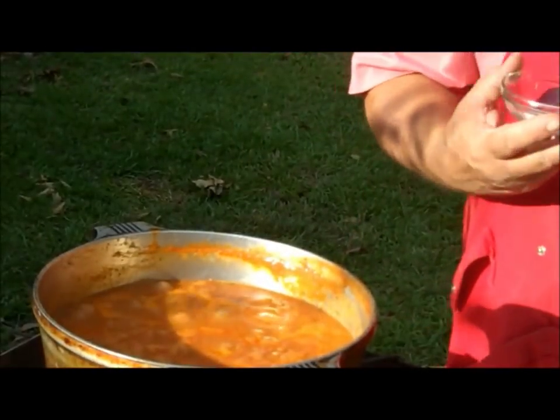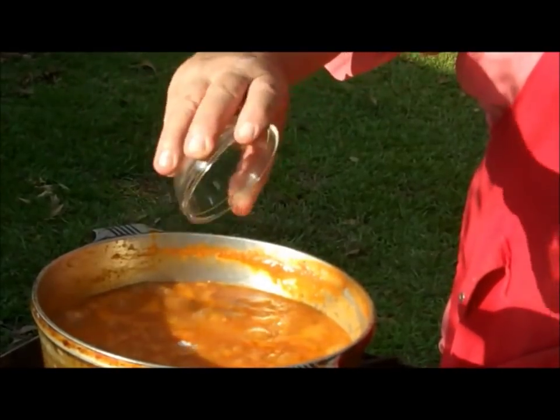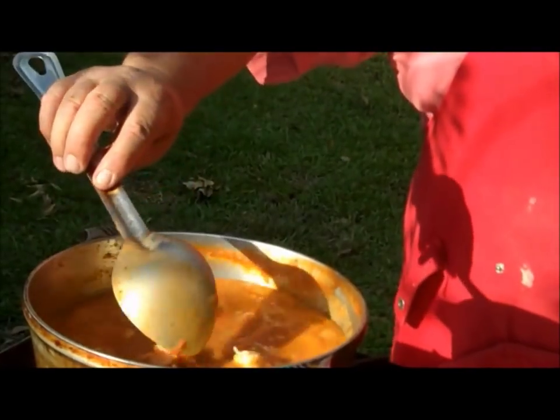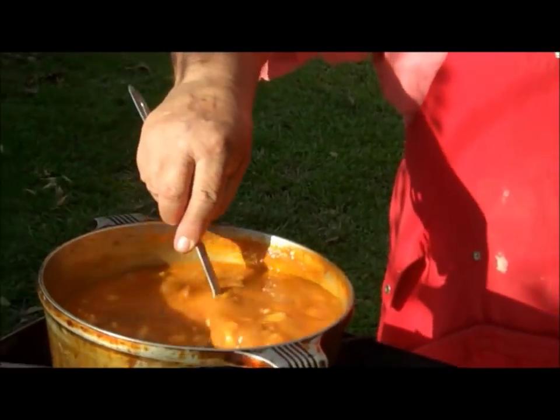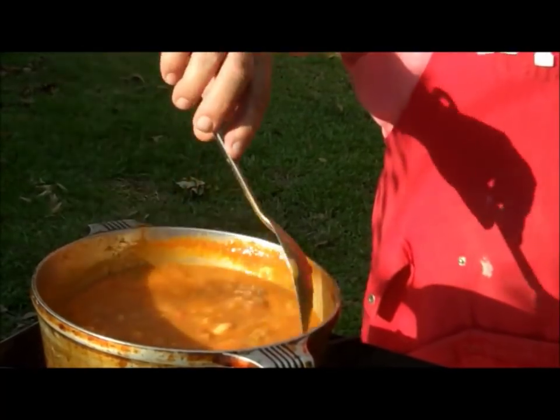Now what I'm going to do, I'm going to put a teaspoon of sugar in there. And you say, well, why you put sugar in there? Well, that's for acidity. That'll take the acidity out of that tomatoes, and it'll help you increase your flavor too.